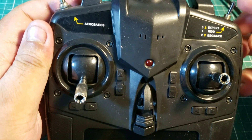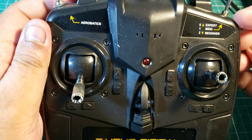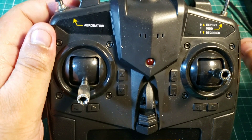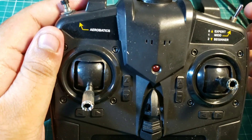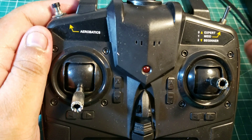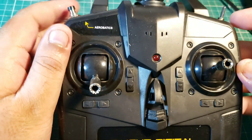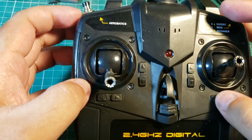For those unfamiliar with this transmitter, there is a toggle switch on the right-hand shoulder that controls the gyro functionality. In expert mode — with the toggle away from you — the gyro is completely turned off so the aircraft can do stunts without gyro intervention. In mid and beginner modes, the gyro is turned on and your bank, pitch, and roll angles are limited, more so in beginner mode. Mid mode gives you a lot more control. The digital trims all work really nicely with beeps from the transmitter to tell you where you are on the trim scale.